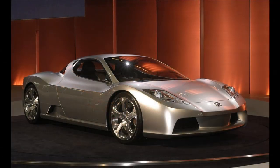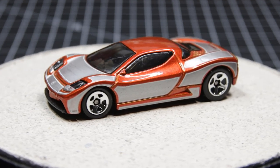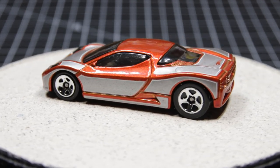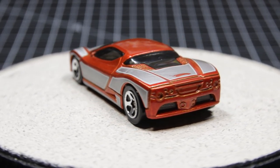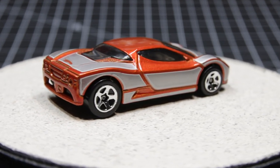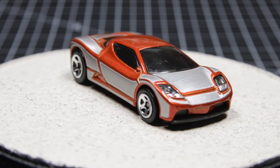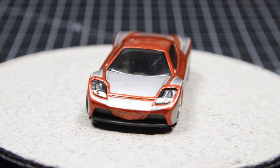Not a huge fan of the Japanese car market, I was intrigued by this concept car that never made it into production. Introduced in 2003 at the Tokyo car show, the HSC — which stands for Honda Sports Concept — never got past this point. I don't know how many were made, but it might have only been one. It sported an all-aluminum frame, carbon fiber body panels, and a mid-mounted V6 engine. I'm glad Hot Wheels chose to immortalize it.